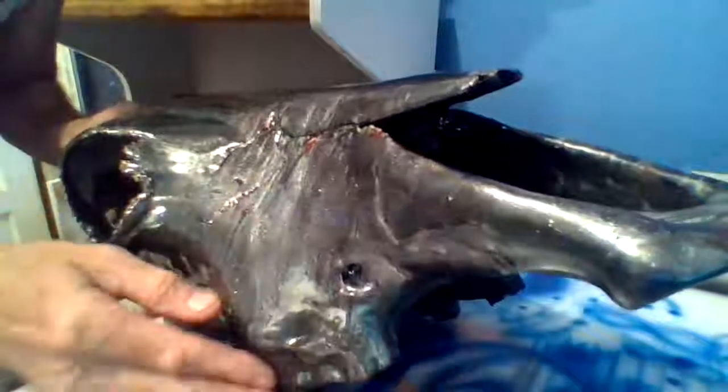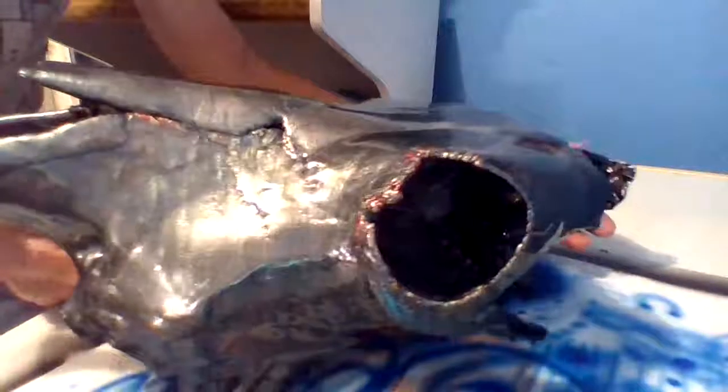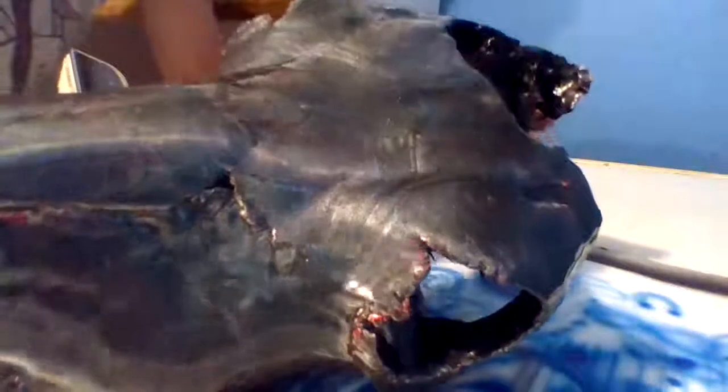I'll spin it around for you. With some leftover epoxy, I decided to remake the skull that I had. Some of the pattern from before was actually showing through, which is pretty cool to me.